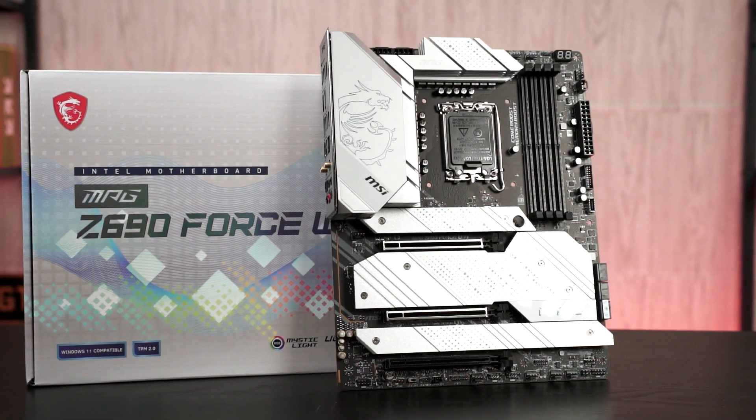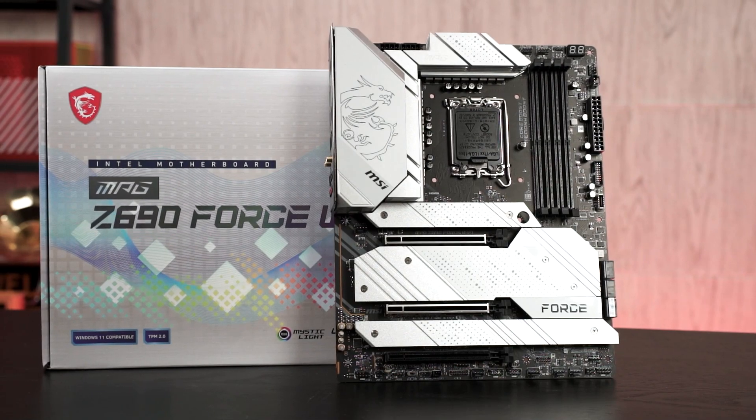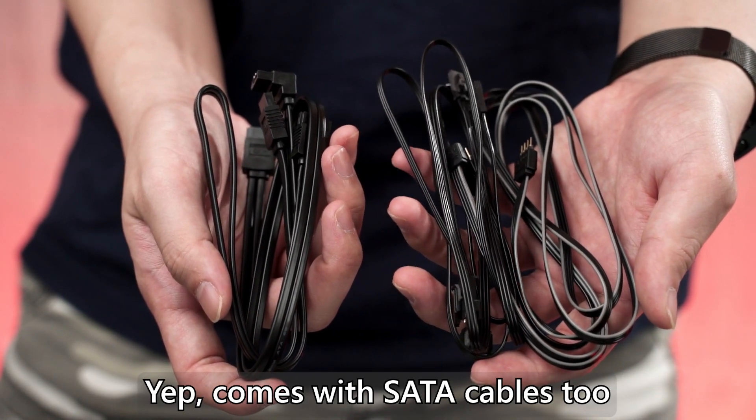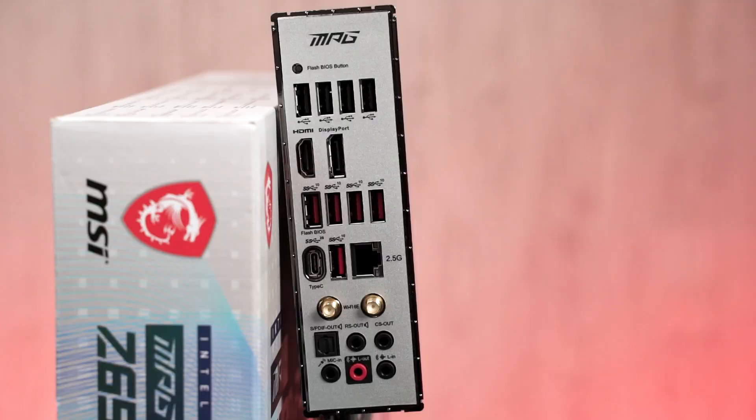There are a lot more lanes this time — one connected directly to the CPU while the rest come from the chipset. You also get SATA ports in case you still want to use hard drives for storage, and of course a reasonable amount of USB ports at the back. Given that this is a mid-range motherboard, the USB count is appropriate for its price range.